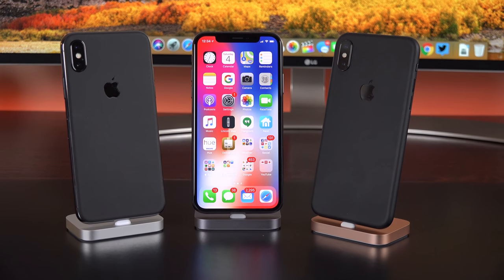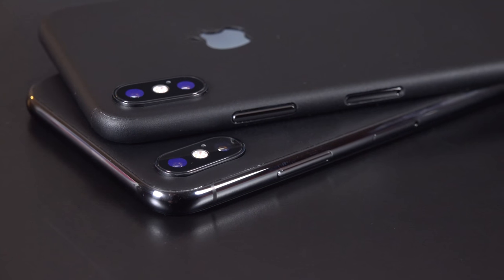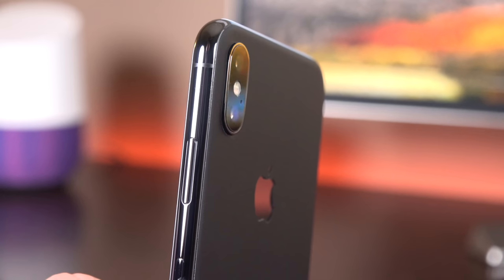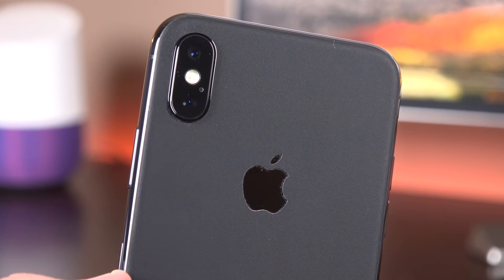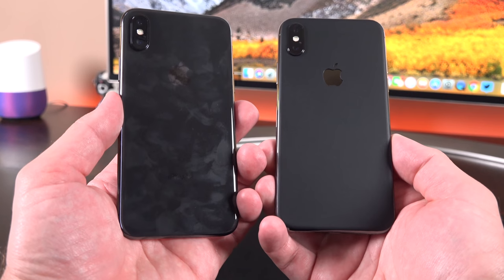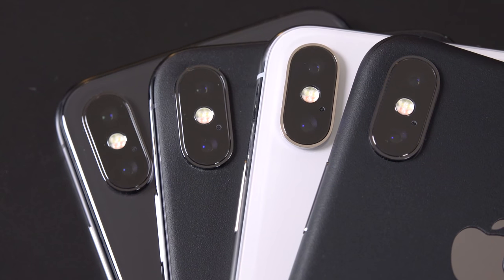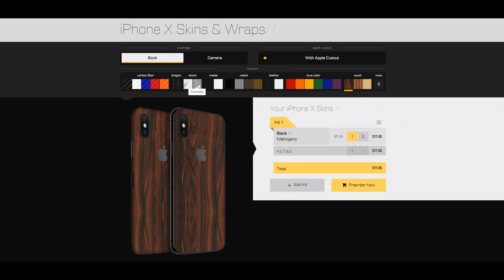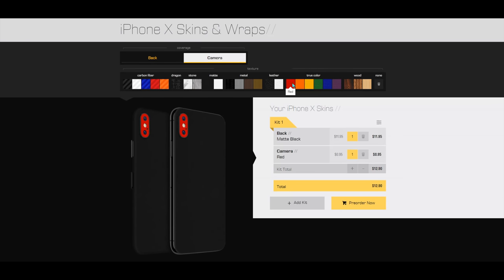A perfect solution for scratching the stainless steel is a dbrand skin. They have a new skin for the iPhone X that completely wraps around the edges, or one that covers just the back glass if you want to show off the frame. Both styles are shipped in your order so you can decide later. The skin provides much more grip to the phone, keeps fingerprints at bay especially on the Space Gray model, and keeps out dust and grit. dbrand has a huge selection of colors and textures, with options for the Apple cutout and camera lens protection.